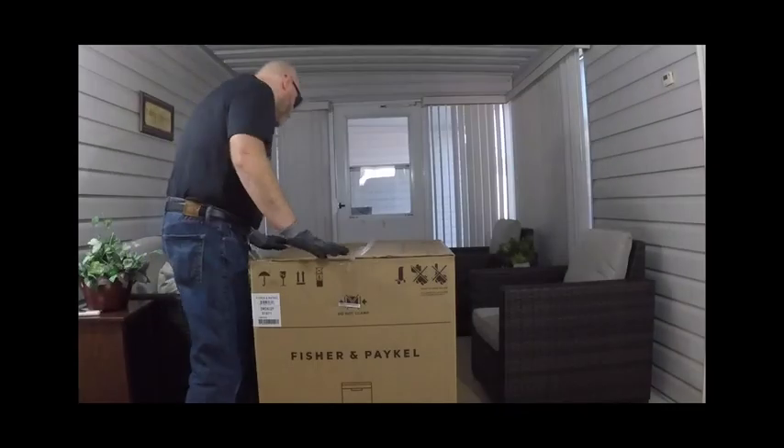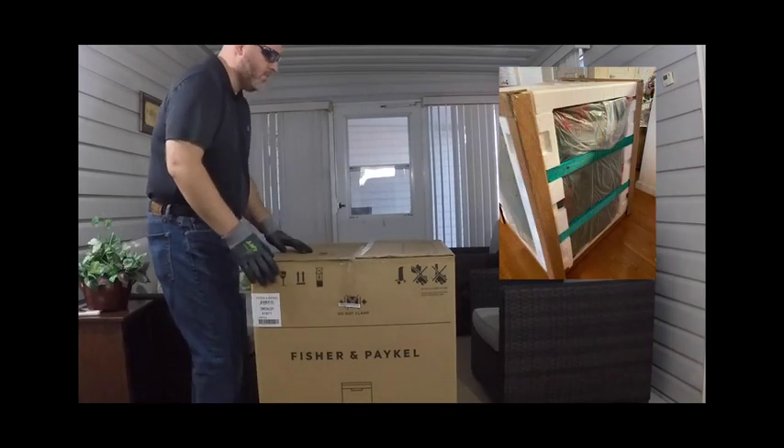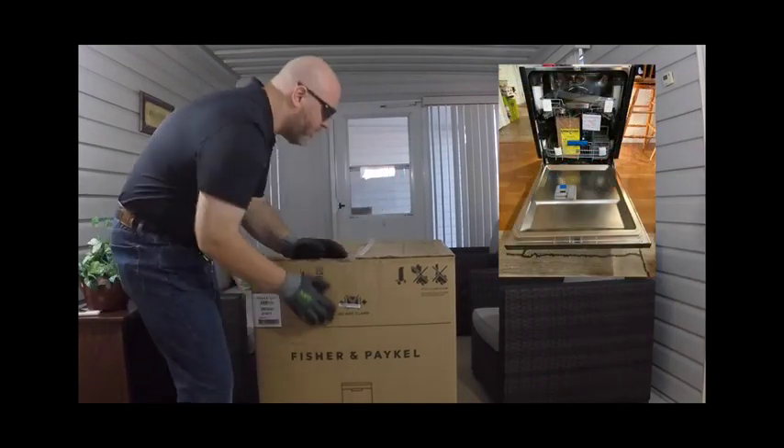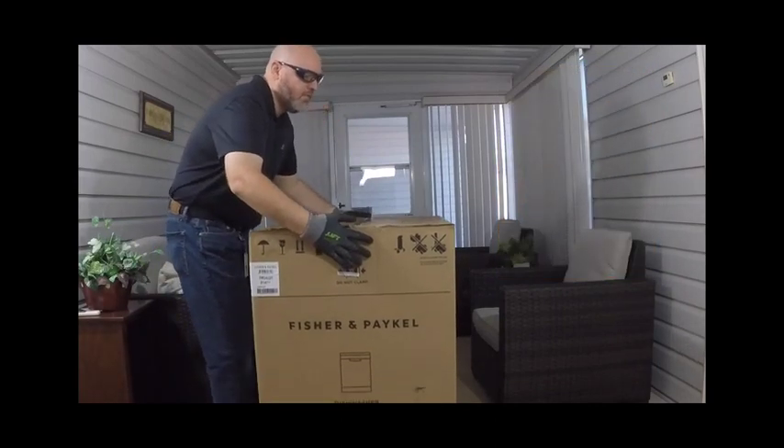Be careful when unpacking to prevent damage to the surface of your appliance. After making sure that there is no damage to the outer box of the unit, cut the straps and lift the top of the box off. This will expose the unit.